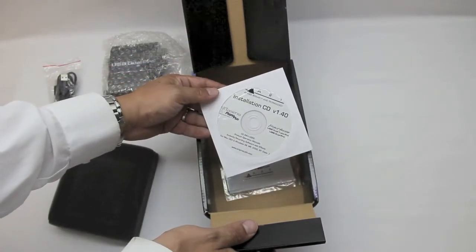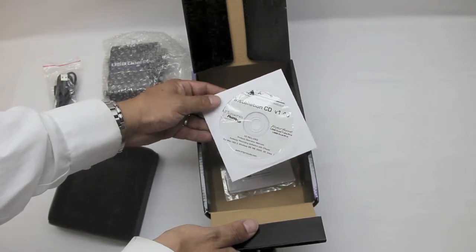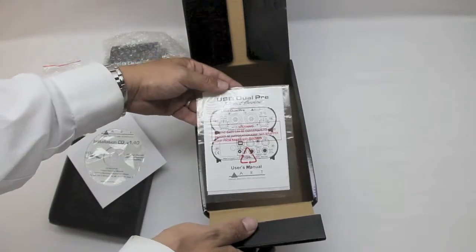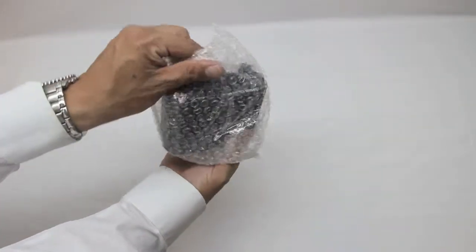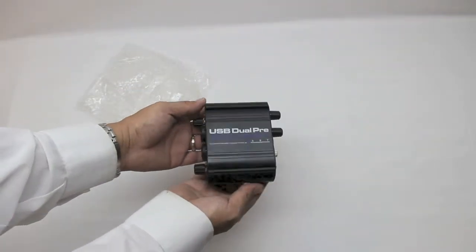Let's take out this styrofoam, and underneath that is just an installation CD — the v1.40 installation CD. We won't be using this disc; I won't need to install that right now. Next we have the USB installation manual, which gives you a quick guide on some of the functionalities and buttons.